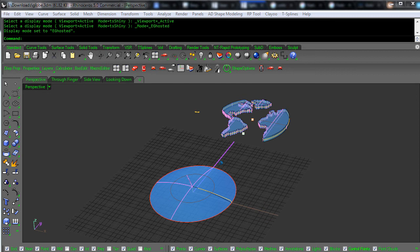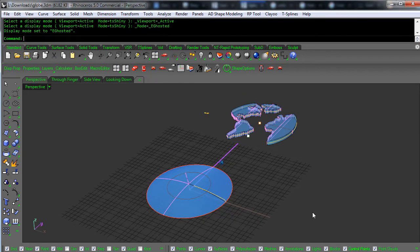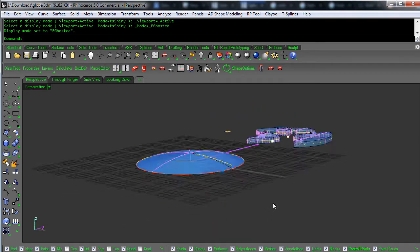Hello everybody. Someone's having trouble with splop and it was too difficult to explain in a quick reply, so I'm going to do a short video on this. They're trying to get these pieces onto this little dome surface here.